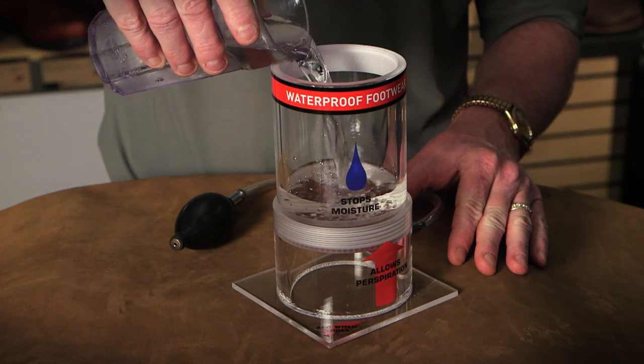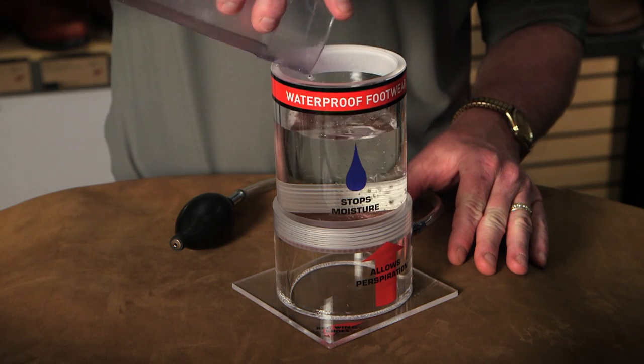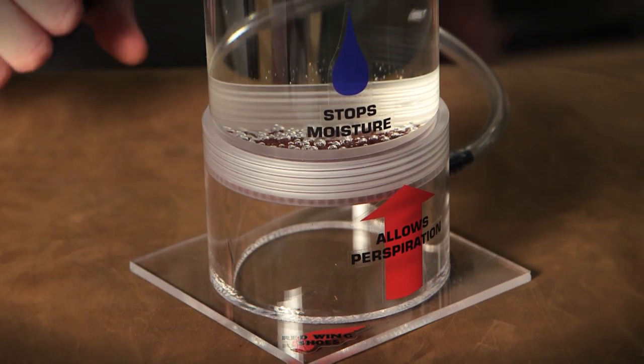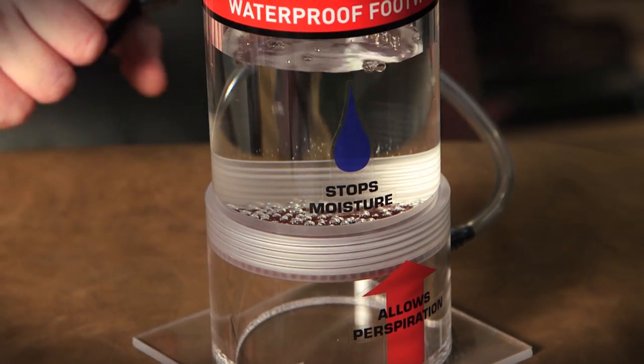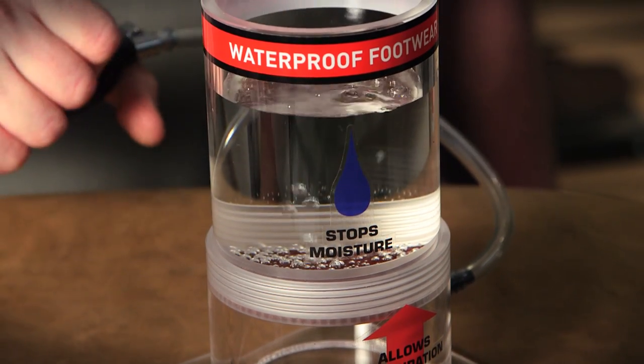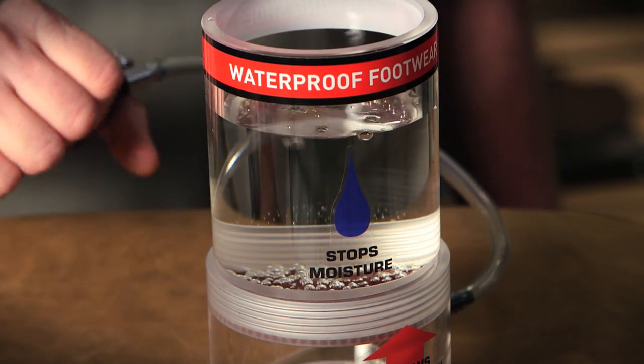This demonstration shows that your feet will stay dry because water is not going down through the leather and the membrane, yet your feet will stay cool and breathe as witnessed by the air bubbles coming up through the three-layer Red Wing waterproof system.